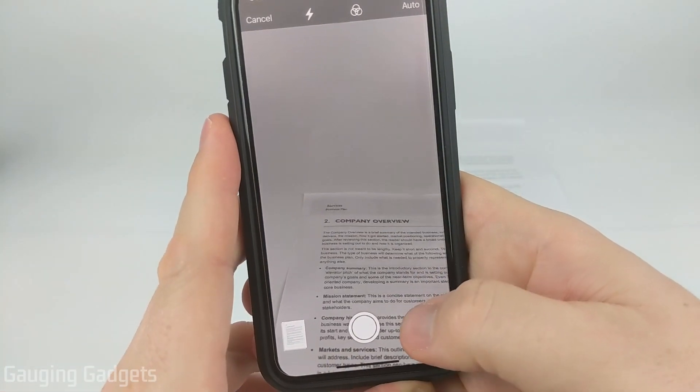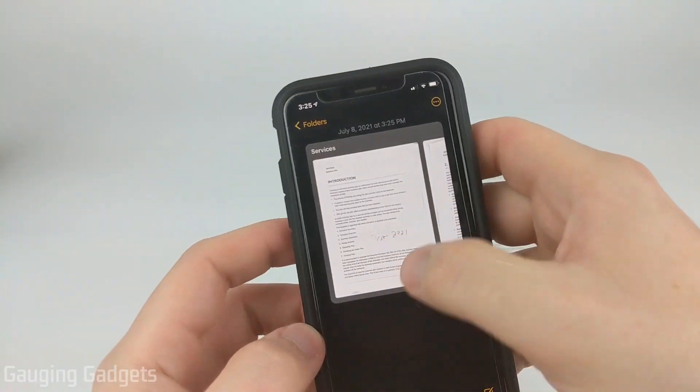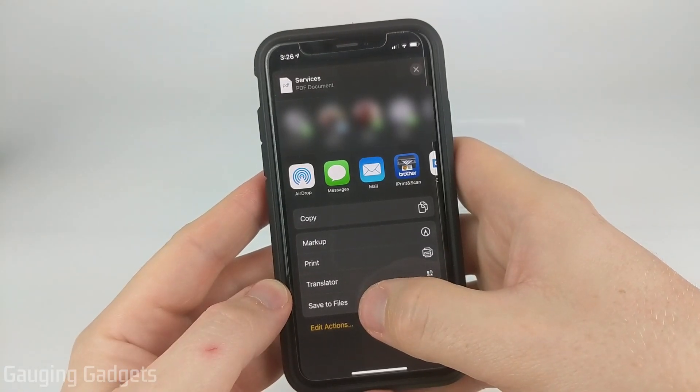Once you're done scanning documents, select save and then it will save it right here, where all we need to do is long press the document, select share, and you can save it to your files or send it to whoever you want to.